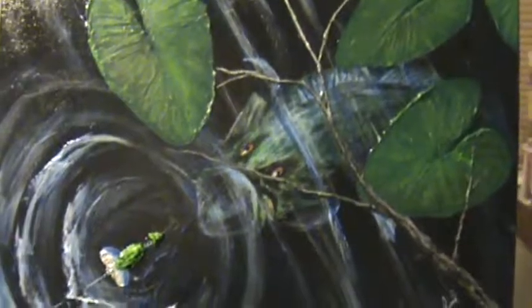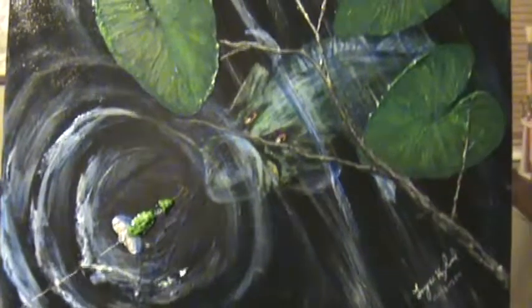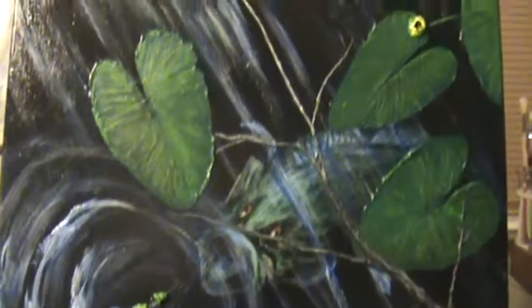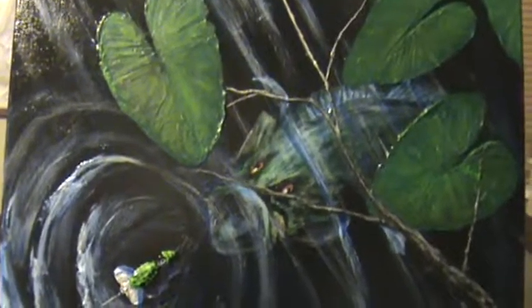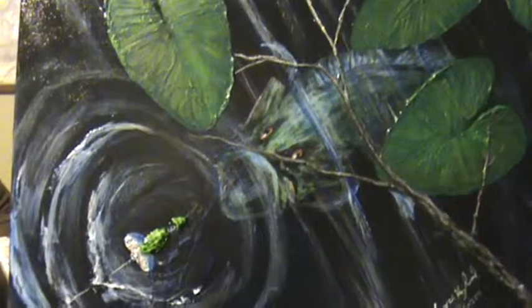I just sat down, got a wild hair, sculpted it out, painted it up, and considering I've done it in a few hours, I don't think it came out too bad. This is acrylic on canvas. I'll be trying to do some more here pretty soon and maybe I'll post some more up.